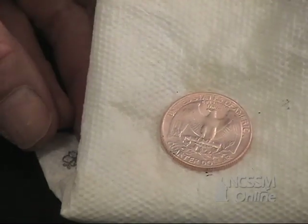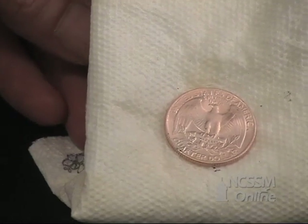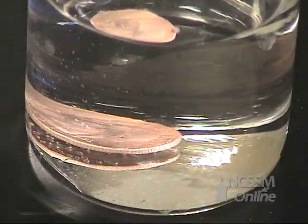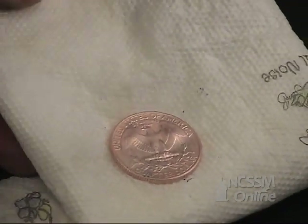What happens is when the copper is coming out of the alloy, that is an exothermic reaction. That second set of bubbles you see is the exothermic release of the copper from the copper-nickel alloy.